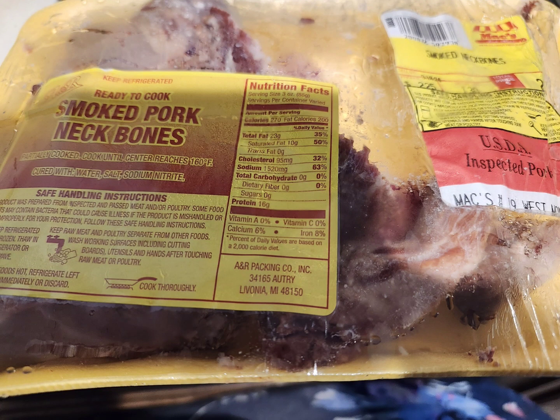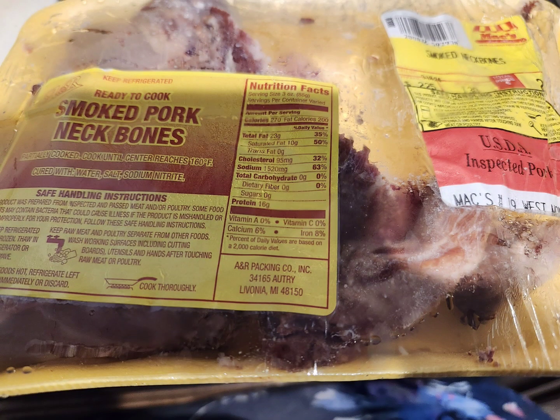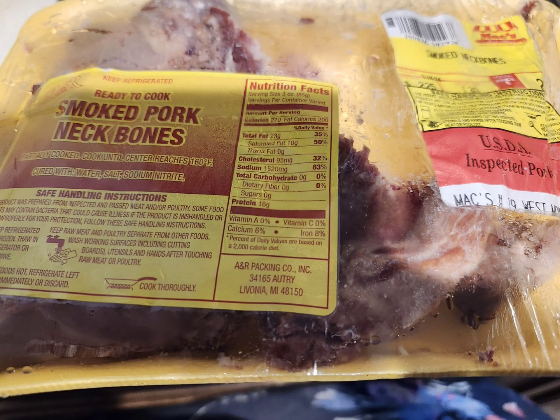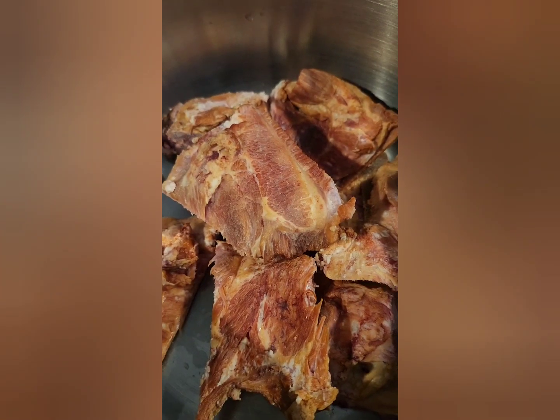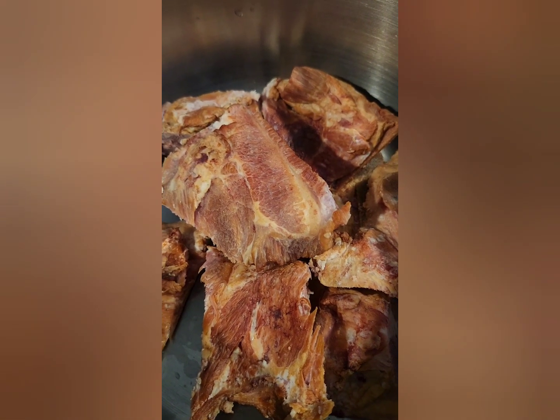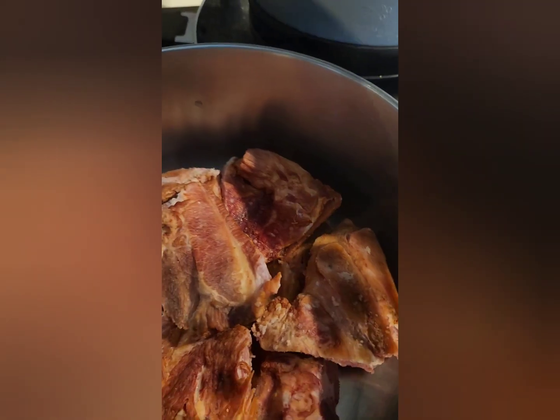Hello YouTube, I'm back to show you another way of how I cook my cabbage using smoked neck bones. You will need one pack of smoked neck bones, and we're going to go ahead and empty them into a pot.